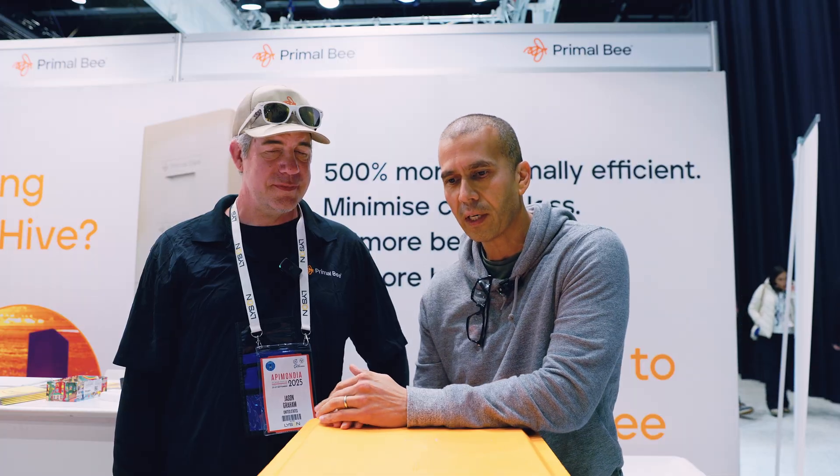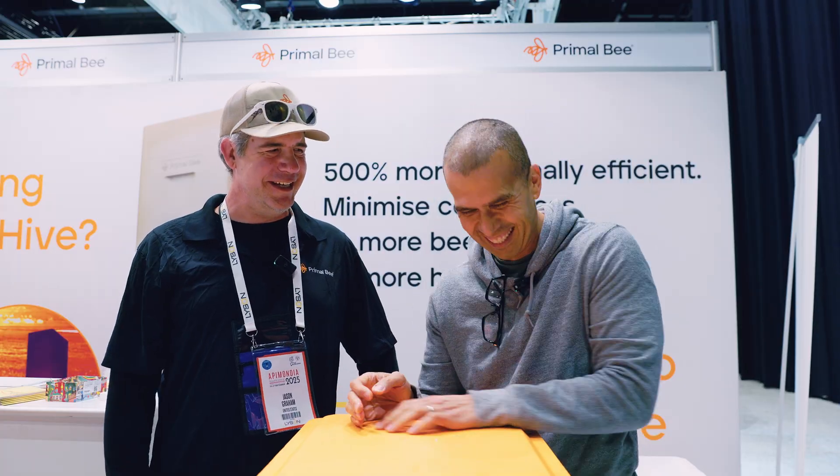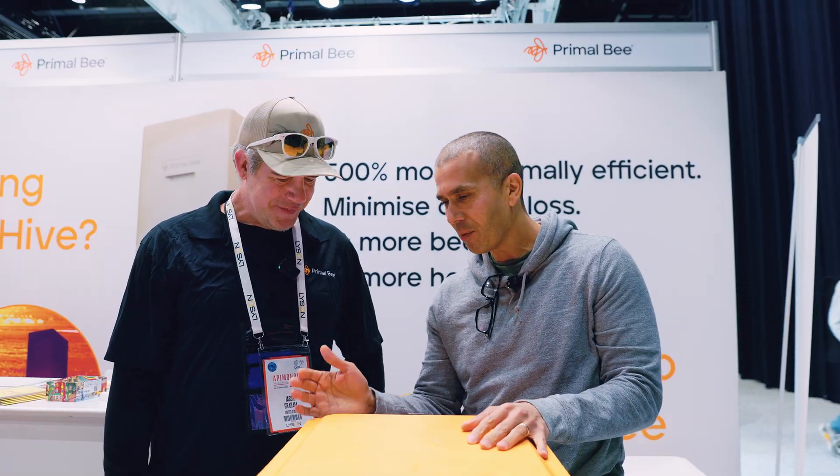Good to see you again, my friend — always a pleasure. I want to tell my community what's going on here. You guys got my attention a while ago because the product you're bringing to market is something I was trying to do myself. When I saw the capability to isolate the bees from the environment — the way you designed the material, and more specifically the results you got about isolating the bees and letting them do what they do in nature — that hit me at the core.